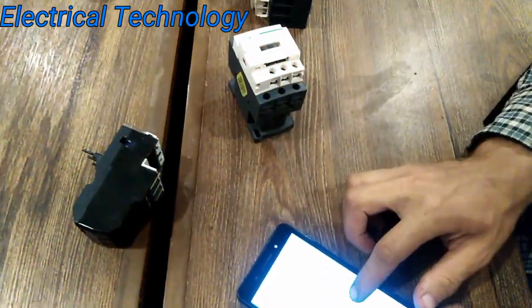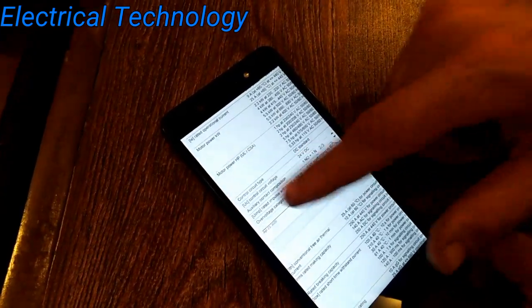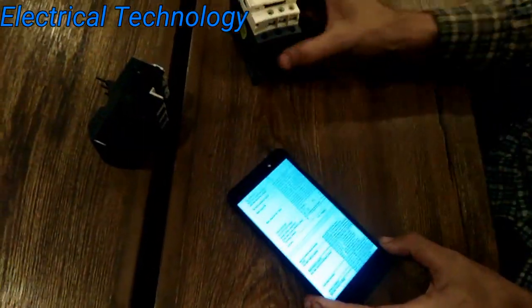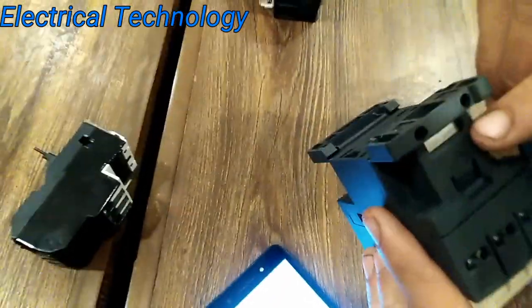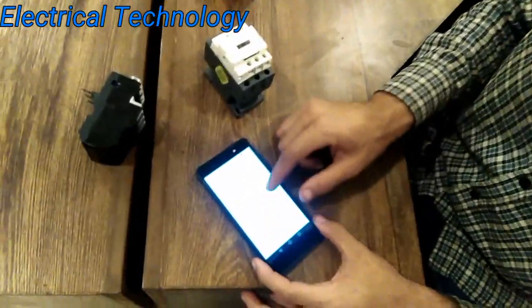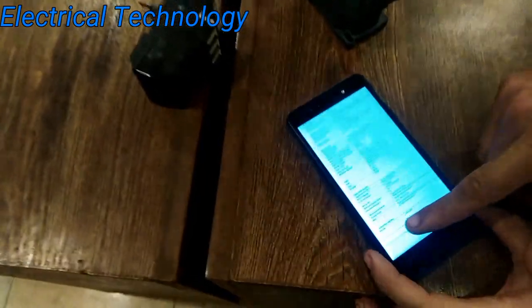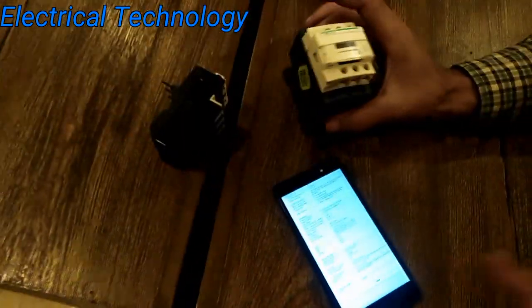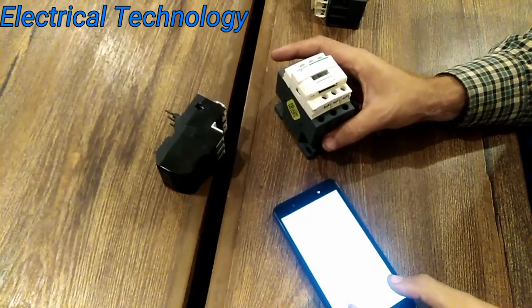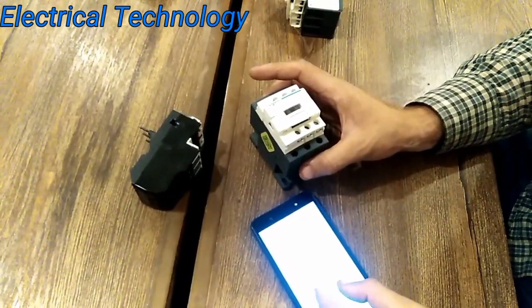You can see over here — 220 volts. Let's move further. There are connection terminal connections, and each and everything of this product is given in its catalog. You can find out how they make the coil and everything about this product. There is also a warranty of 18 months on this product. If someone gives it to you without warranty, you can claim it because Schneider gives 18 months warranty.